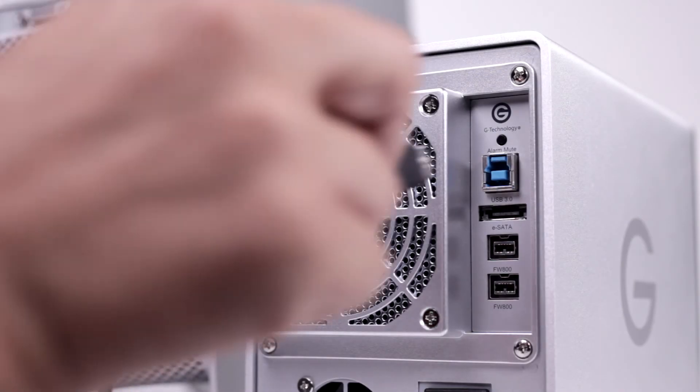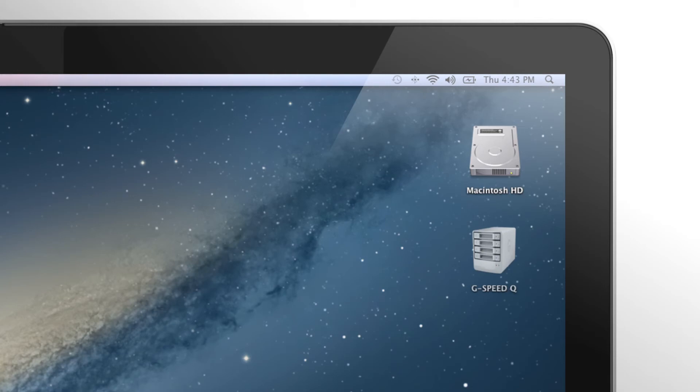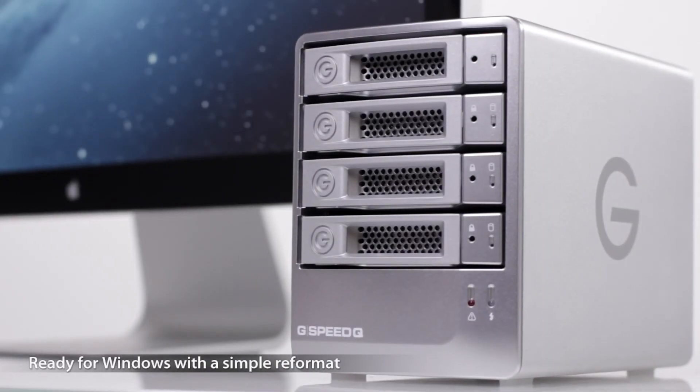Right out of the box, G-Speed Q is ready to go to work. Just plug it into your Mac and it pops up on the desktop. And with a simple reformat, it's ready for Windows as well.